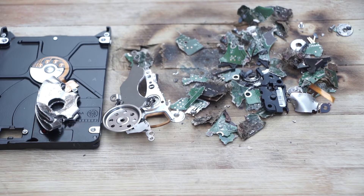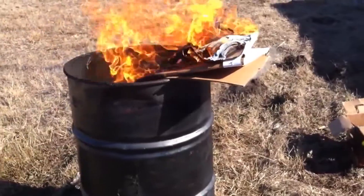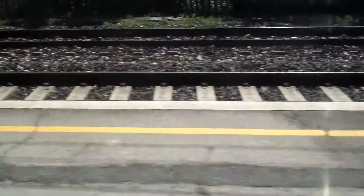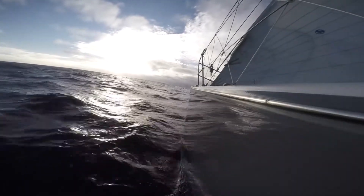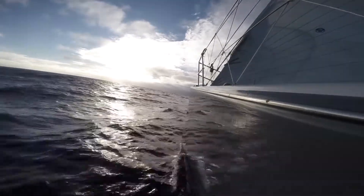Now we gather the wreckage of our drive together. We double check that every component that is capable of holding data has been thoroughly destroyed. We decant the smashed components of the hard drive into a plastic bag and tie it off. Some thought must now be given to where to discard the smashed components. We may wish to subject them to further destructive processes, or we may wish to discard them in such a way that the different components are scattered far and wide and can never be gathered together again. If you choose to discard destroyed hardware in this way, make sure to dispose of your hardware in a safe and environmentally friendly way.